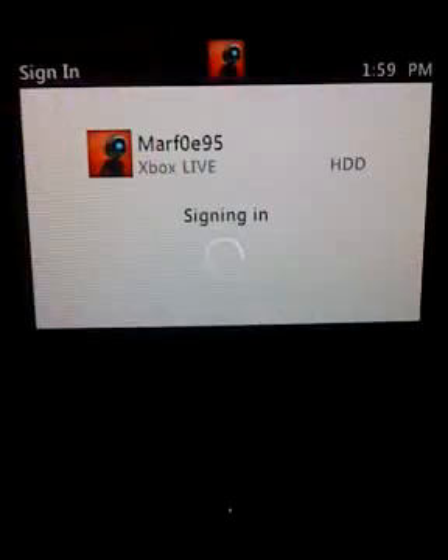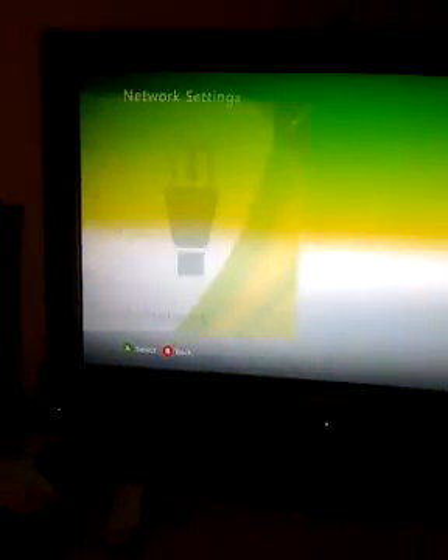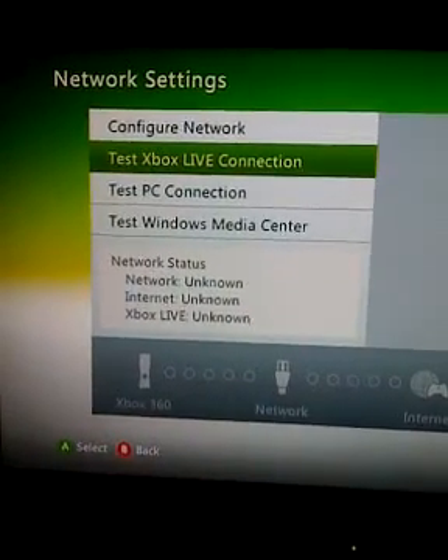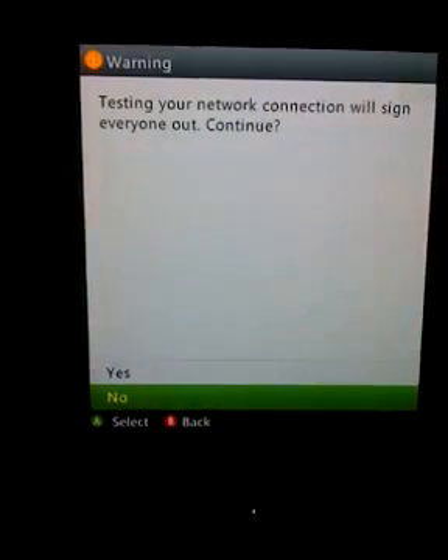Now when you do this, it's going to say it didn't connect. You're going to have to do Test a Connection — that's normal. Just go ahead and test your connection. Let me back up so you guys can see the full screen. Click on Wired, click Test Xbox Live, and hit Yes.